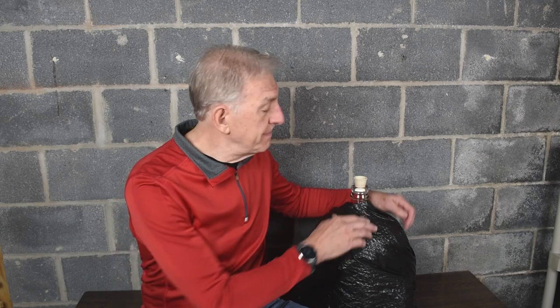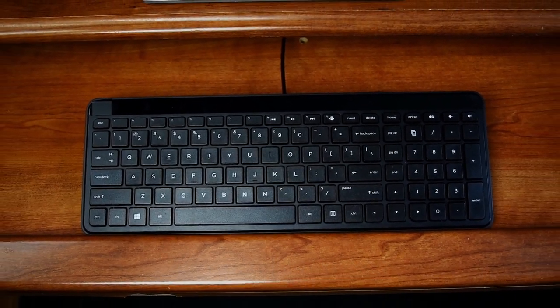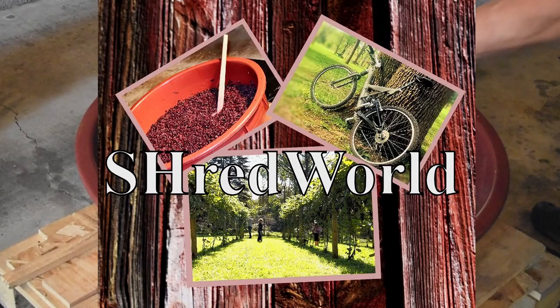Seven months ago, we made this VineCo San Joves Wine Kit. Today, we're going to bottle it. Drop the device, get away from that keyboard, step outside into Shred World.